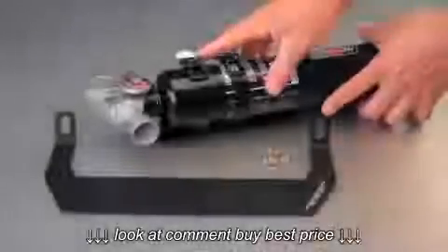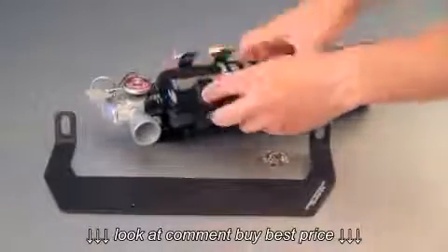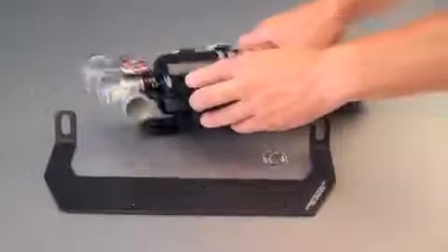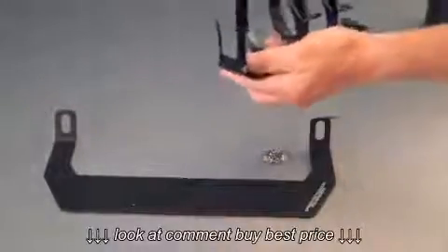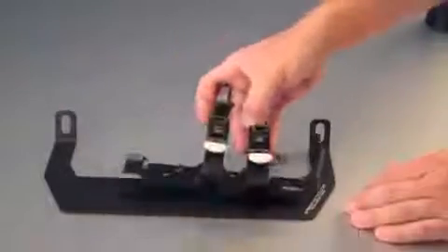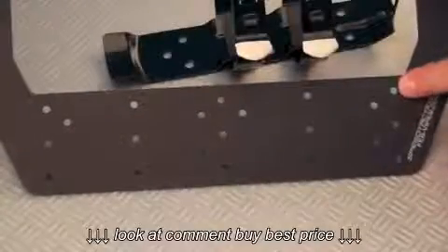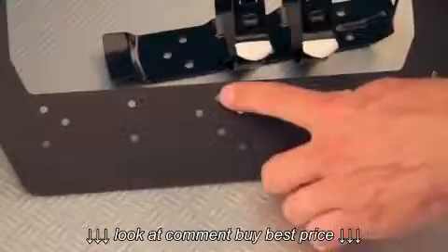Now we're going to test fit the strap clamp onto the fire extinguisher bracket. Remove the fire extinguisher from the clamp and test align it onto the bracket to see which holes you're going to be mounting to. For this install we're going to be using the first row and fifth row holes to mount the clamp.